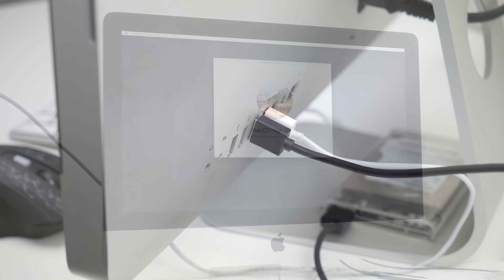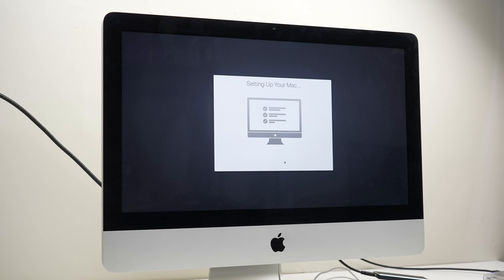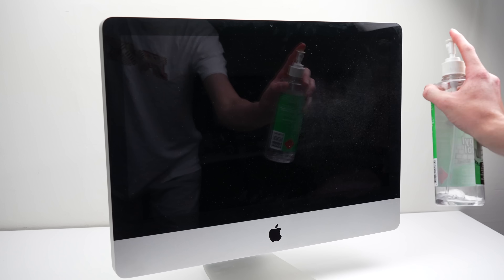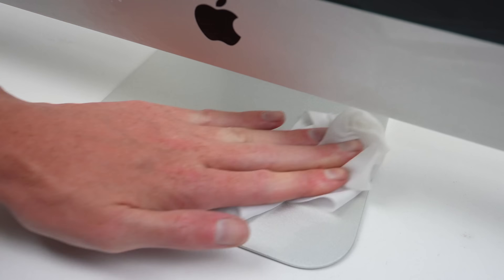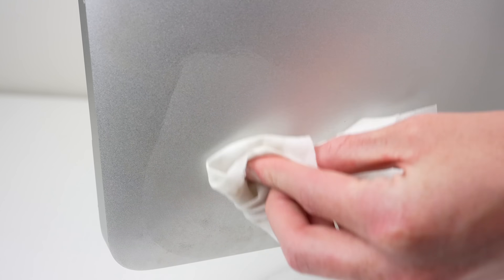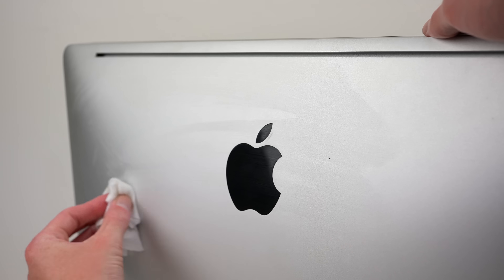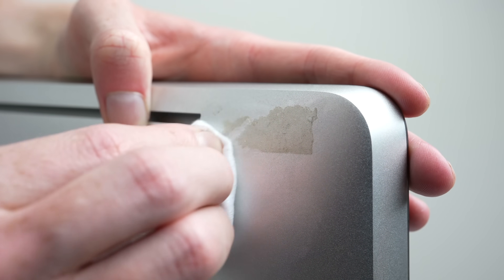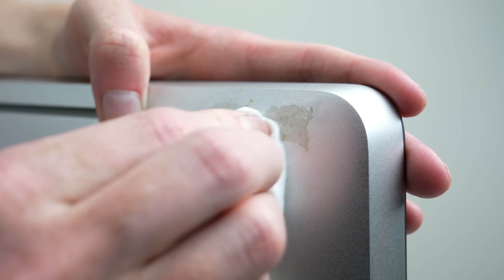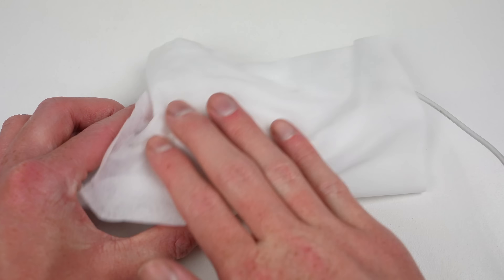Thankfully, the computer is working flawlessly after the repairs and upgrades. Now, all that's left to do is give the computer a good clean. Starting with the display, I'll wipe it down with a microfiber cloth and some alcohol before cleaning the rest of the computer with some alcohol wipes. It's always good practice to clean used electronics. This one didn't look too bad, but just after a light scrub, you can see the amount of dirt that came off. There was also a sticker in the top left-hand corner, likely from some kind of asset tag, as this might have been used in a workplace or school at some point in its life. After cleaning that off, all that was left was the keyboard and mouse itself.